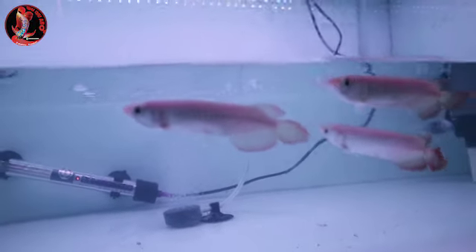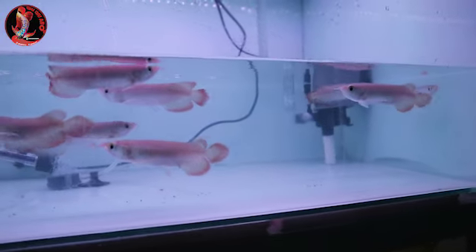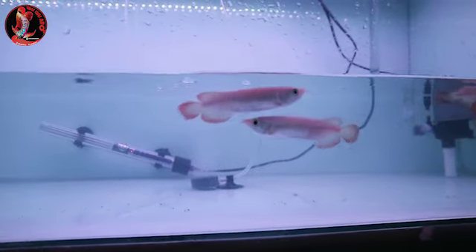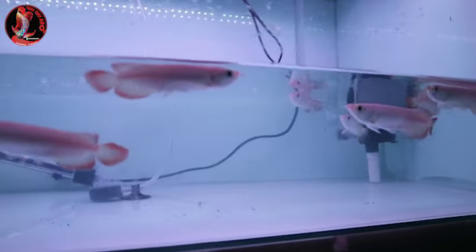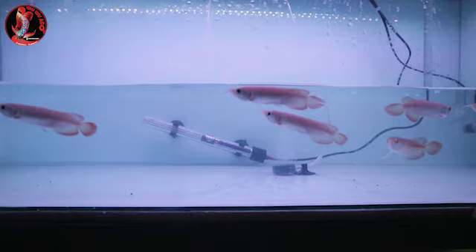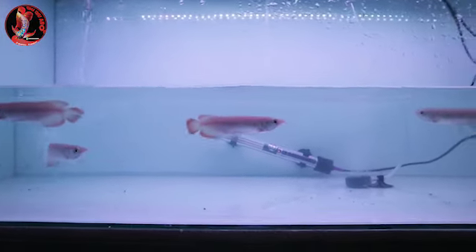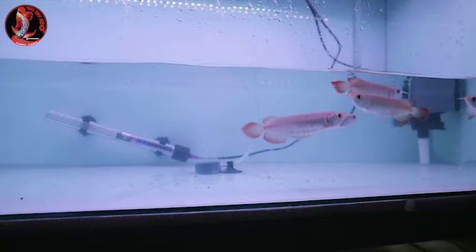Ikan sehat-sehat, tidak mengap-mengap ya guys. Berarti ikan, Alhamdulillah, sudah beradaptasi. Karena kalau ikan mengap-mengap, itu tandanya stress karena perubahan pH air. Mungkin itu tips dari saya, semoga bermanfaat untuk kalian semua, khususnya bagi pemula. Salam satu hobi, salam arwana Super Red guys. Selamat menikmati.